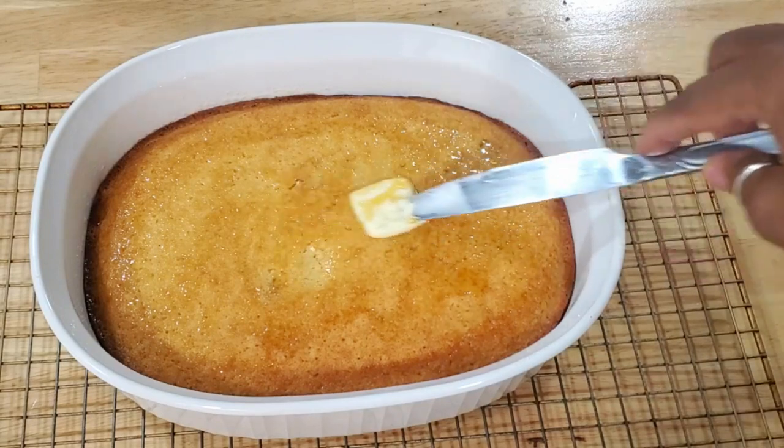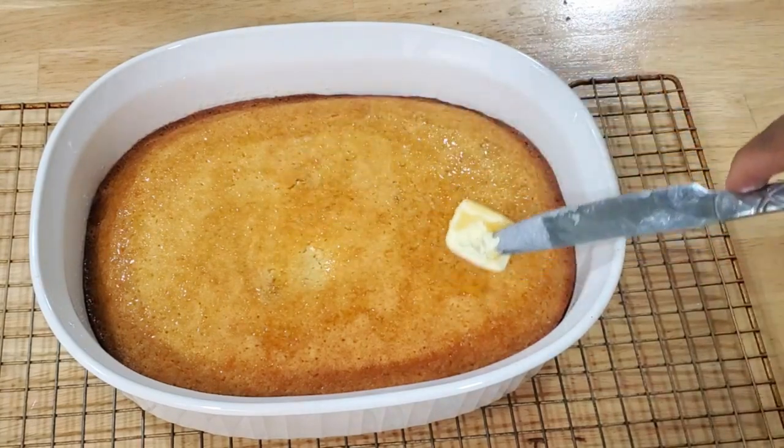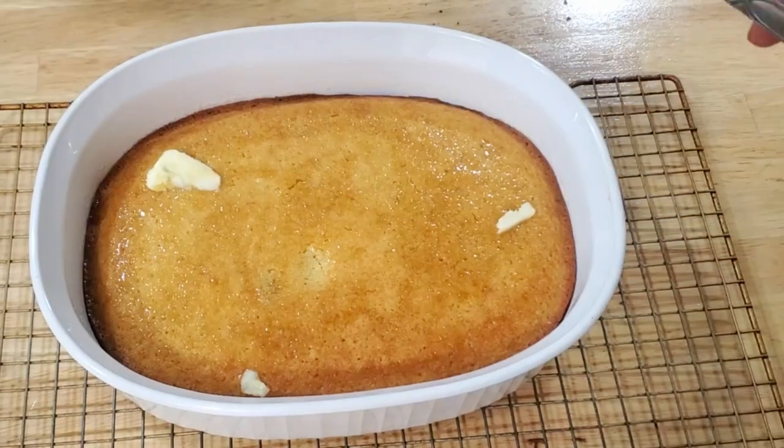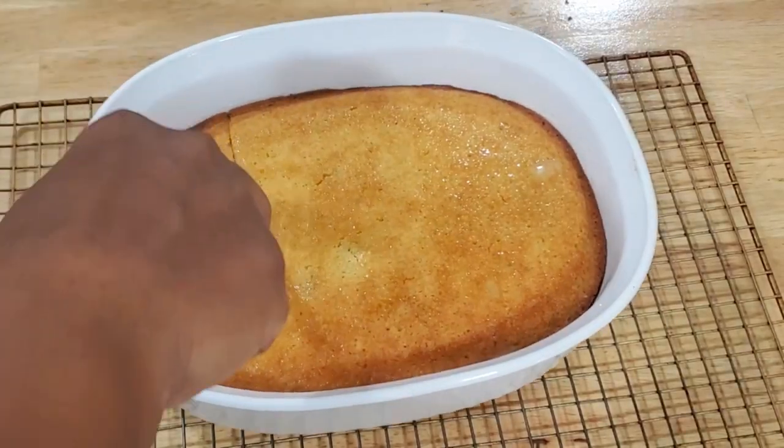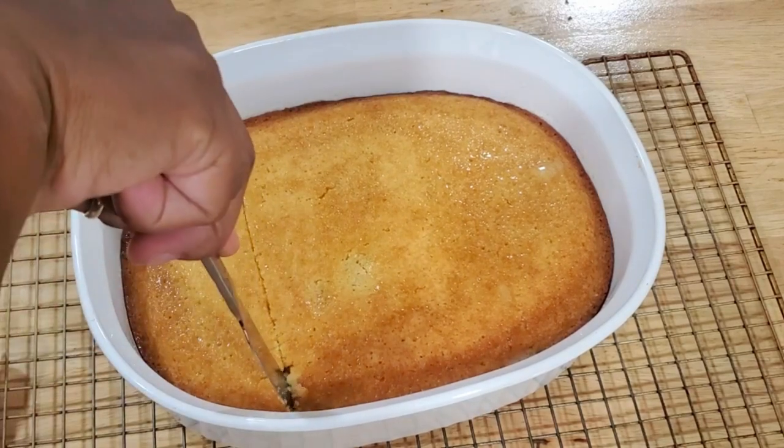Talk to me in the comments — I talk back. We're going to cut it open. Let that butter melt and then I'm going to cut it open for you. Nice and fluffy. See that?